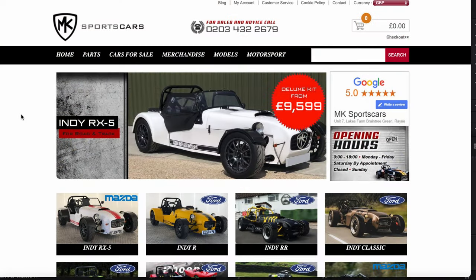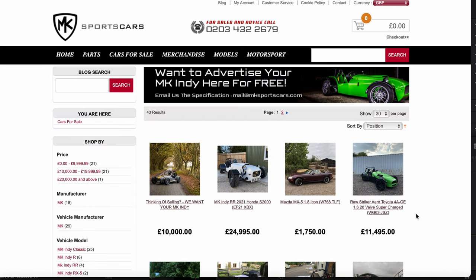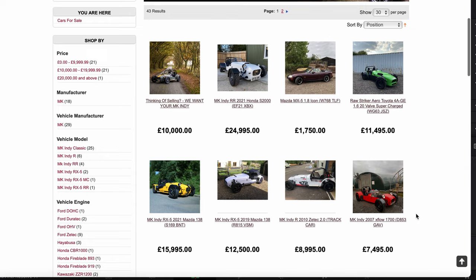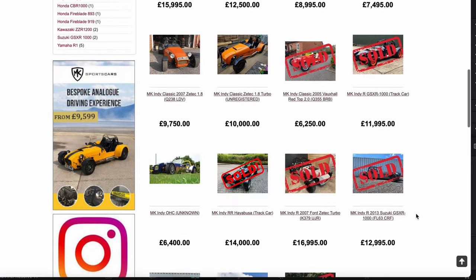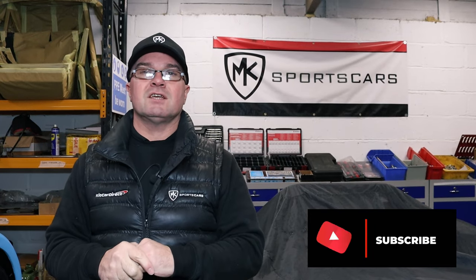Don't forget the cars for sale section. If you're looking - well, spring's on its way. If you want to get into the kit car scene in general, whether it be a Striker or an Indy etc., we've got those for sale currently. If you want more details, hook us up with a phone call or an email and we can share that information with you. So that's it for this week guys - like, share, catch you next week.